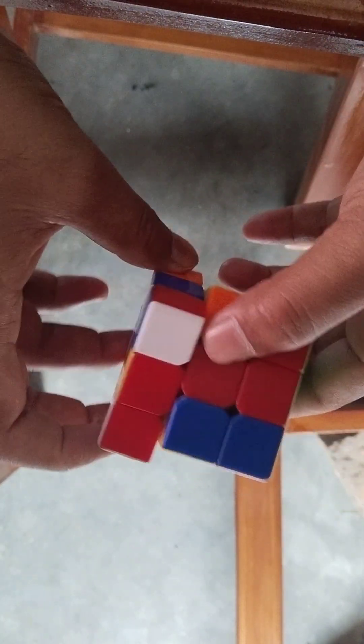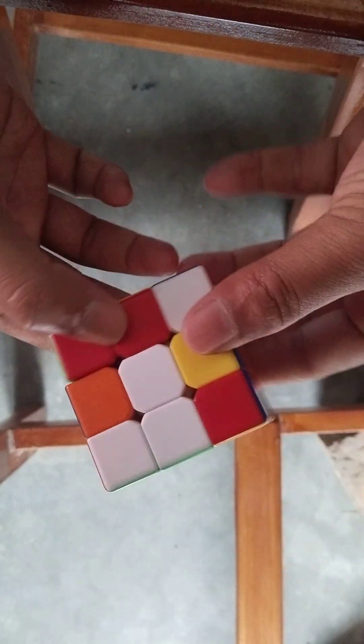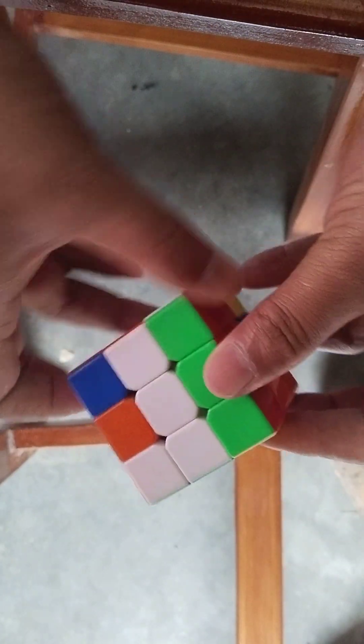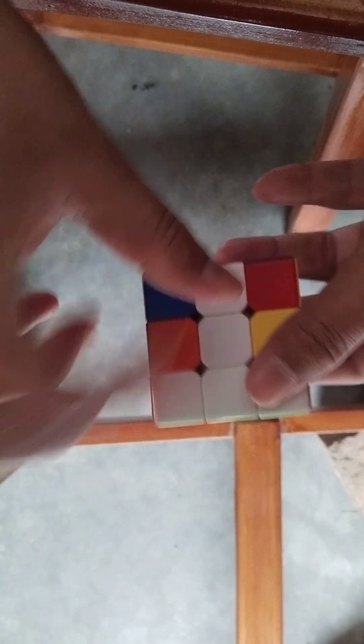This is complete. Next. This is — this color. This is complete. This is first layer complete, and this side complete.